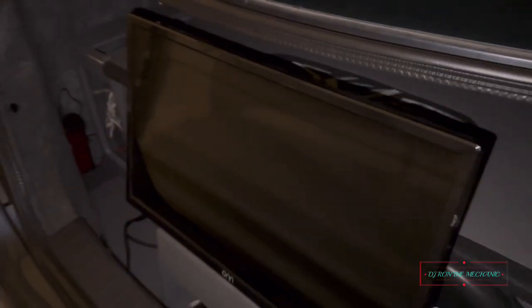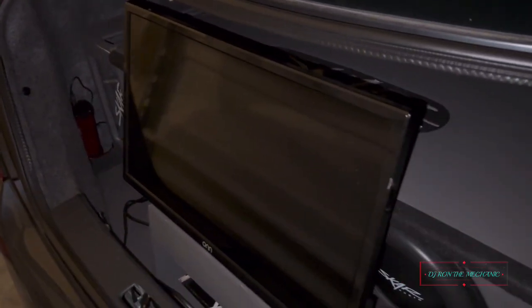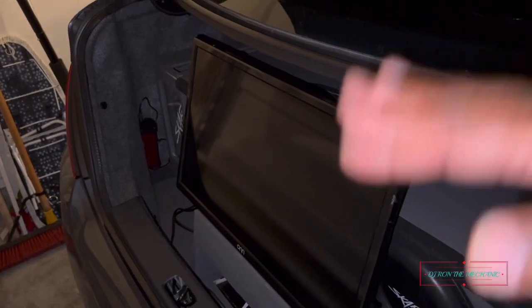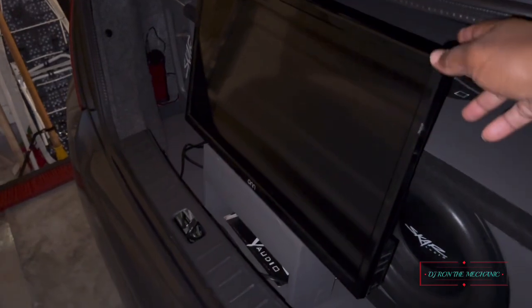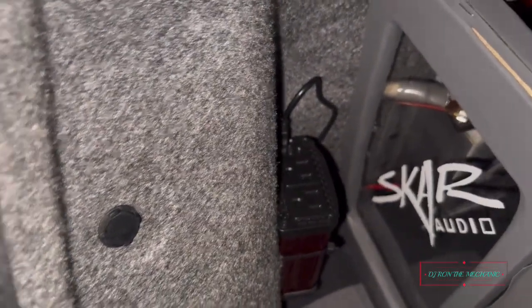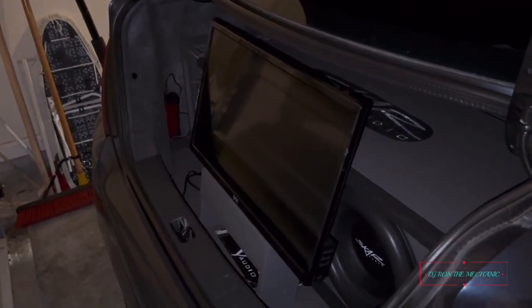If y'all want to do a crazy install like this — especially people with an SUV who want to go chill at a park or something — you can do the same thing. You've got a hatch you can raise up with plenty of flooring. Bring a TV, sit it in the back, all you need is a power converter, hook your Fire Stick up, get your internet hotspot going — talk about chilling!